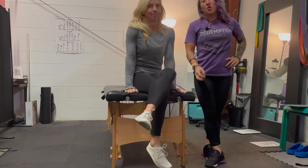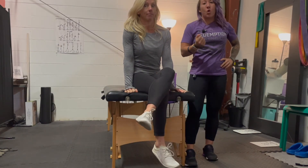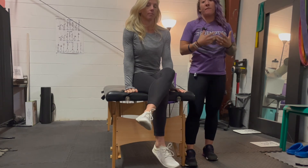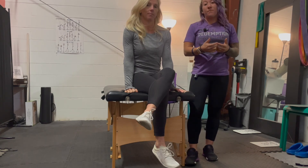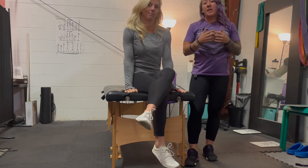Those are three very basic but very effective core stabilization exercises. They're a great starting point. From there, visit RedemptionPhysicalTherapy.com, schedule your consult, and let's get you stronger.